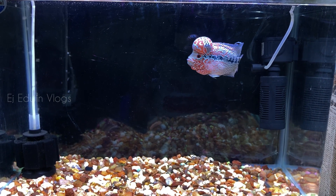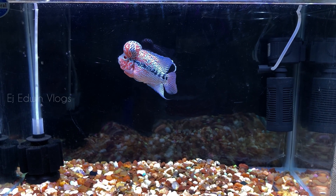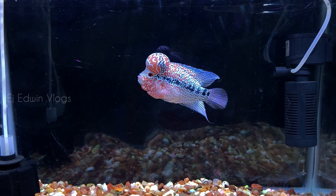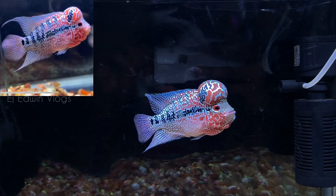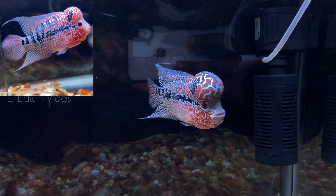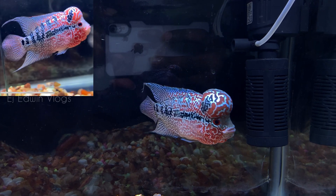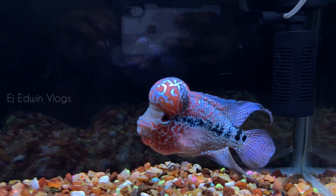You will see the fish. We purchased this one week back. Check out the little fish. The fish head is going to be highlighted here. This is a one-week update video.